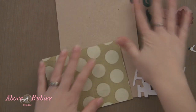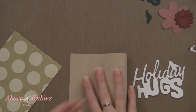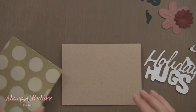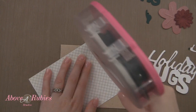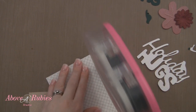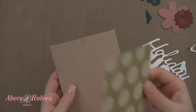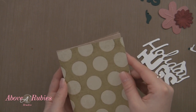This is an A2 size card — just some craft cardstock that I'm going to fold in half. Very simple. This is some paper from My Mind's Eye included in the kit. I'm going to be adhering this down to the front. I'm going to start on the side where the crease is so that if there is any excess overhang, I can trim it off easily without cutting into my card.